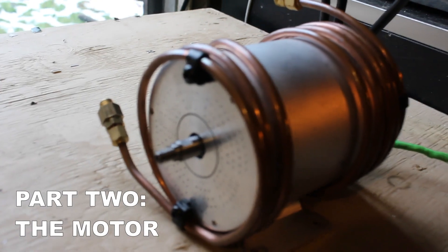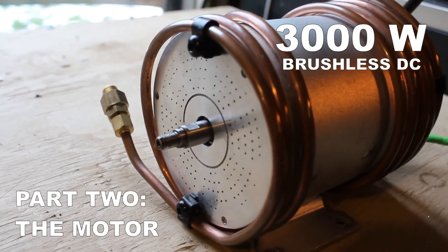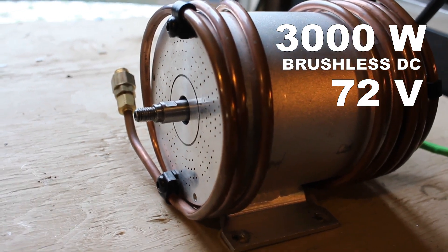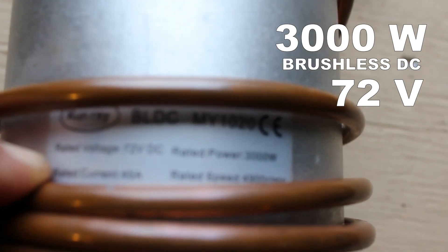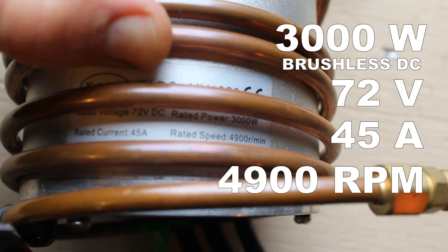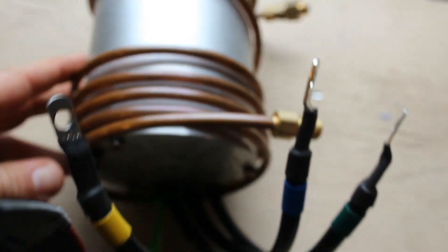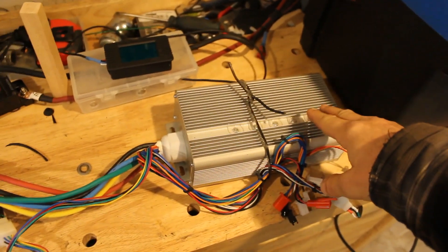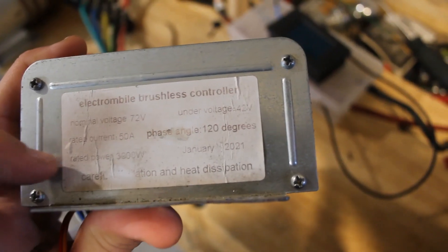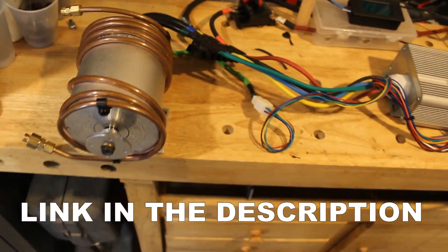So I'll show you what I'm working with. This is a 3000 watt brushless DC motor. It runs off a 72 volt battery, 45 amps, and the rated speed is 4900 RPM. It's got three leads coming from it. This is the speed controller — it has the same ratings: nominal voltage 72, 50 amp current, 3000 watt. The motor and the speed controller I bought as a kit on Amazon.